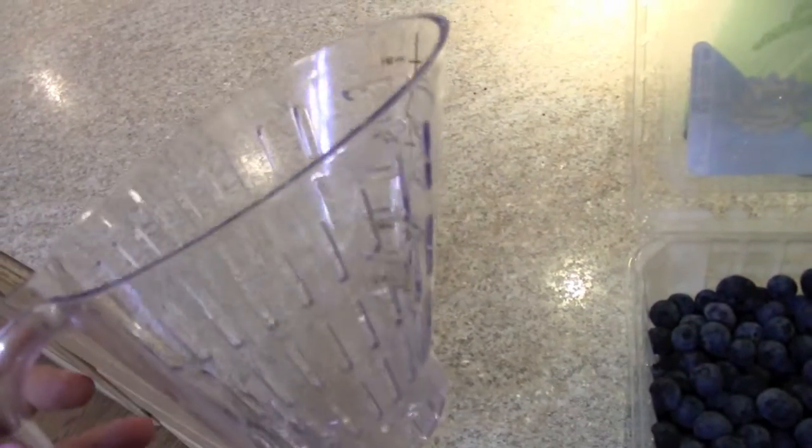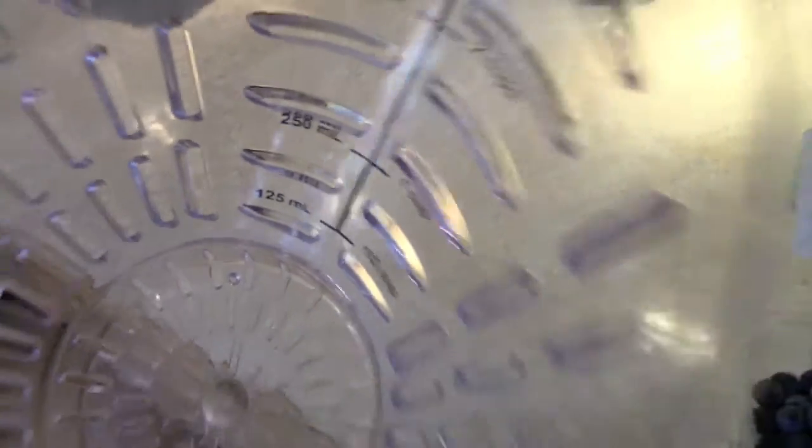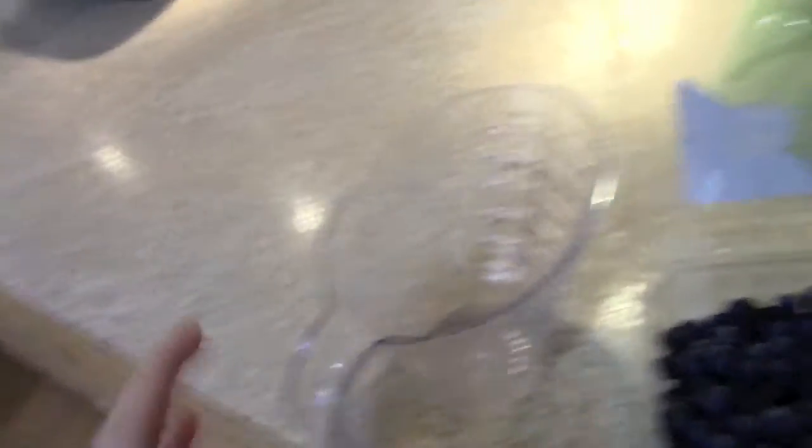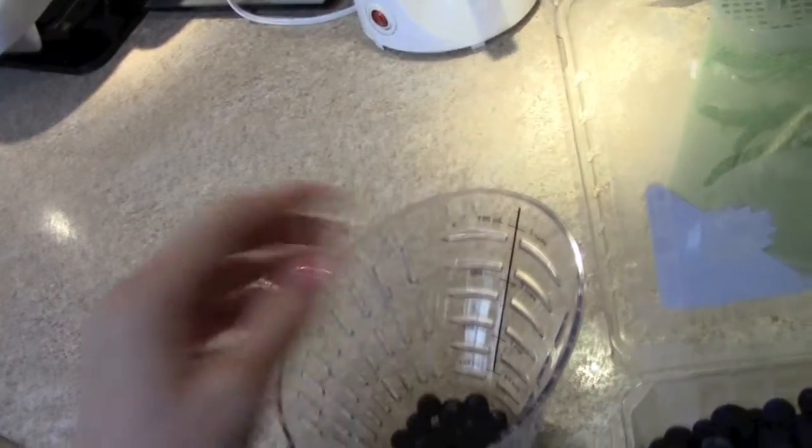I love this little thing right here — we got this from Pampered Chef. It has like measurements on there and it has a strainer in it, so it's great for fruit. I'm just going to measure out a cup of these blueberries.